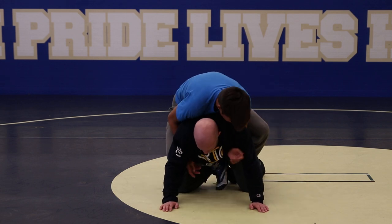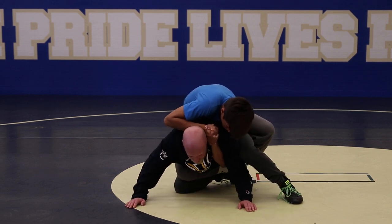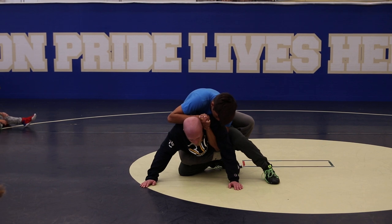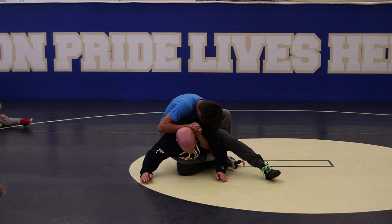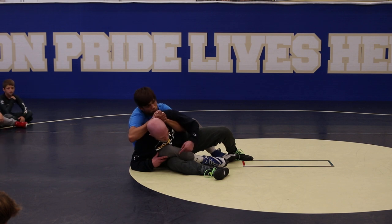One more time: I'm blocking, power half comes in my base. I step up, outside knee reinforces my elbow — notice my chest is low, hips are low, and I'm pressing my elbow into my knee. It's not just there for looks; I'm trapping my own elbow. I pressure back to strong position and immediately attack this foot. When he power halves, think about the mechanics: he's taking my chest, my head, and my shoulders away.